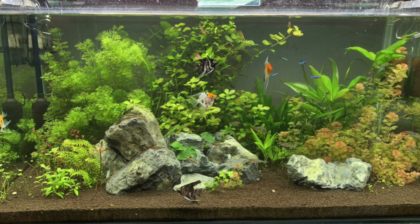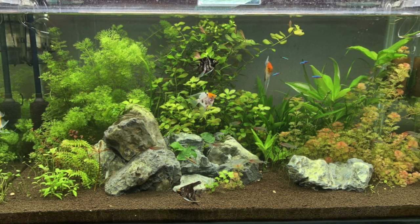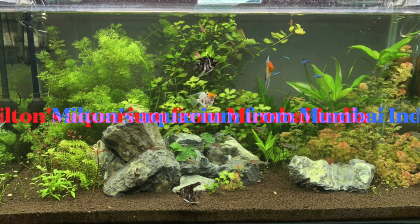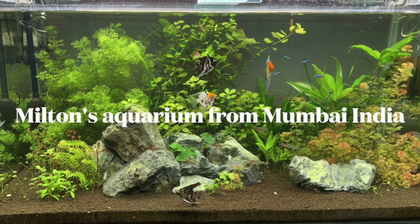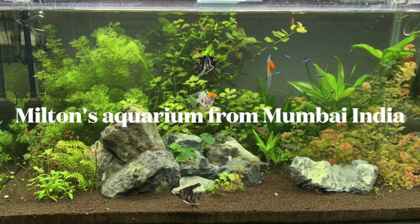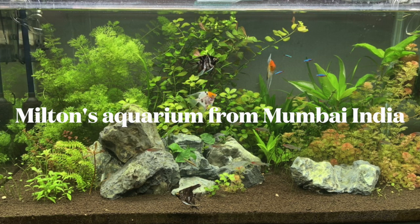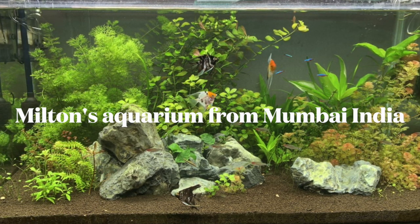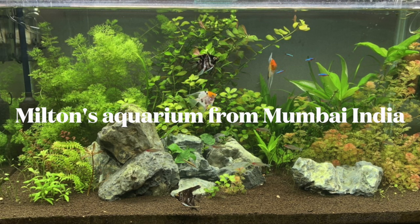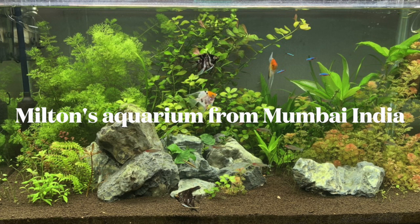His problems are: stones and glass get covered with green algae lightly within a week's time. He cleans his tank every Saturday and changes 50% of the water — which is pretty good. His pH is 7.5, TDS is about 160. He uses API ammonia and nitrate test kits which show zero parts per million — though I'm not sure if both ammonia and nitrates are zero. Water temperature is 32°C, which is about 89°F — a little warm. He's planning on getting a chiller.